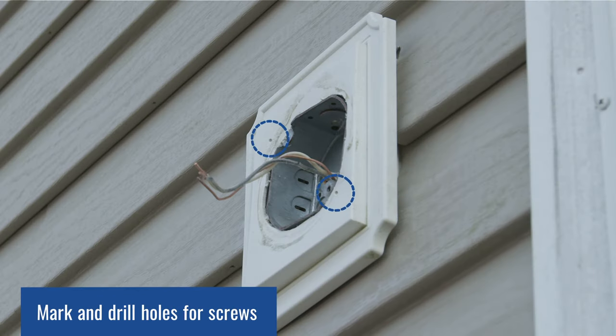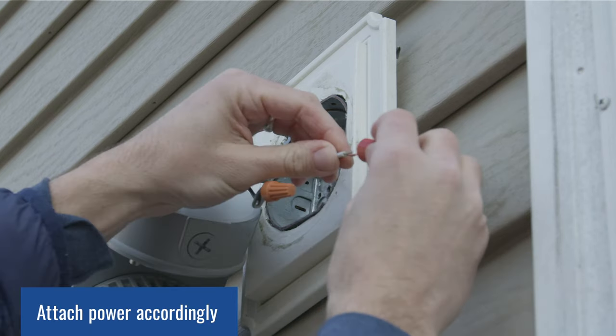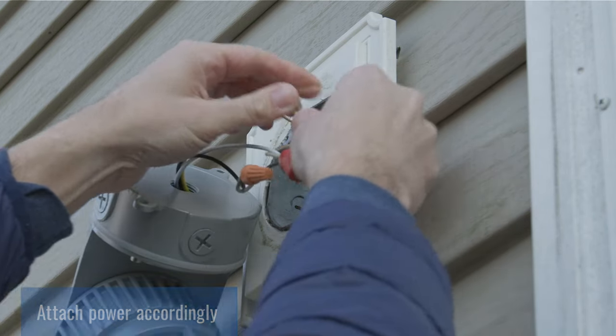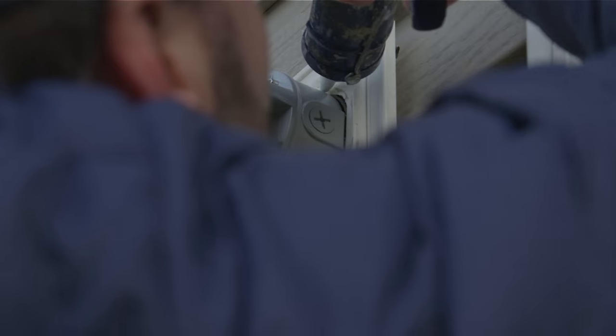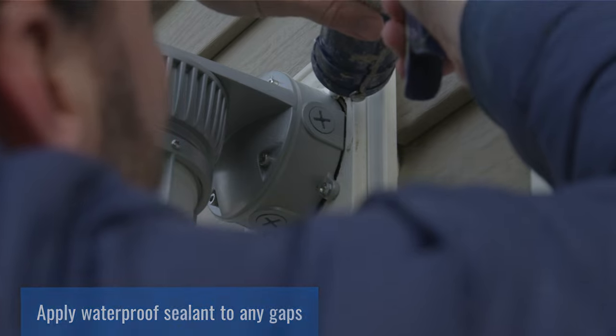First you want to mark the position for the screw holes and then drill the holes as marked. Now you want to connect your wiring — your black, your white, your neutral. Now simply insert the screws and secure the fixture to the wall. Apply waterproof sealant to seal any gaps around the wall and junction box.